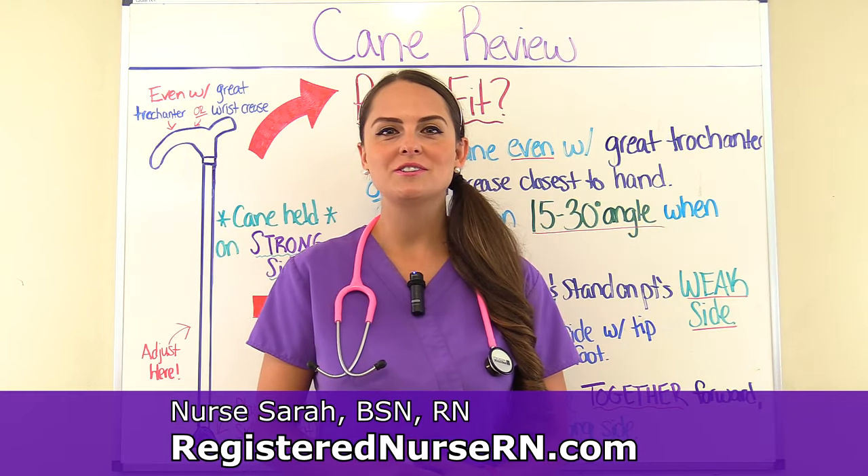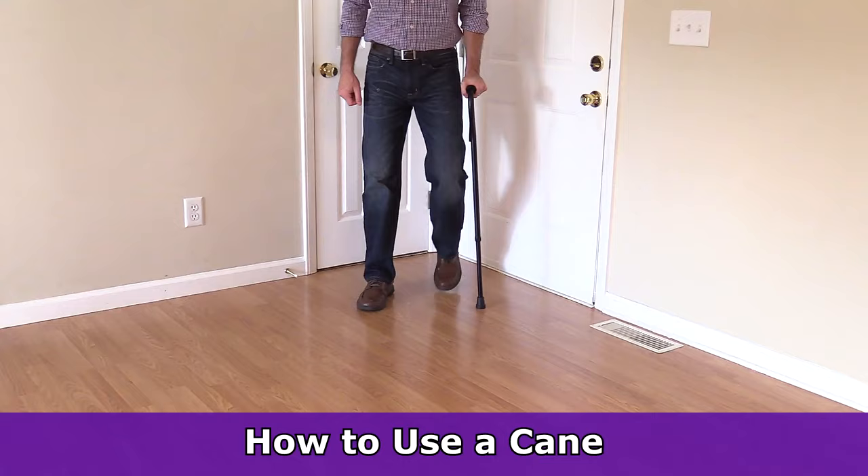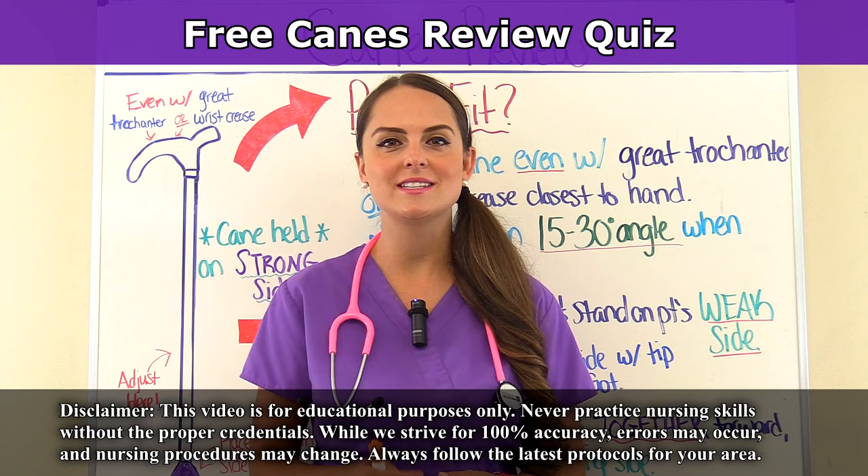Hey everyone, it's Sarah with RegisterNurseRN.com and today we're going to talk about canes. After you get done watching this YouTube video, you can access the free quiz that will test you on this assistive device. So let's get started.